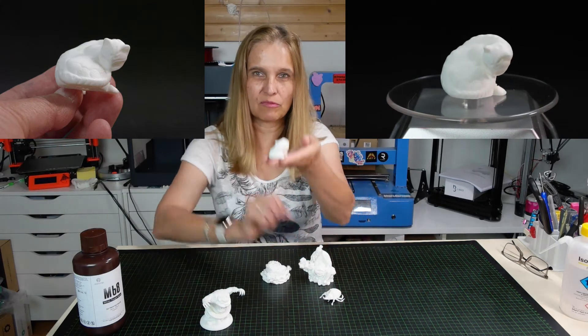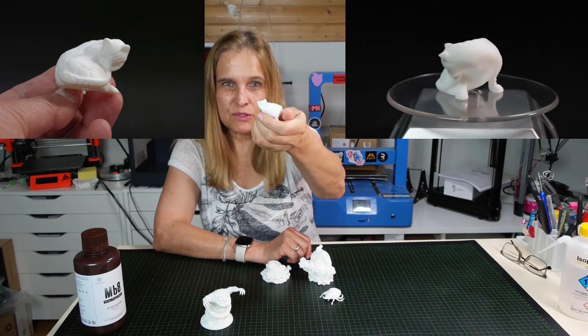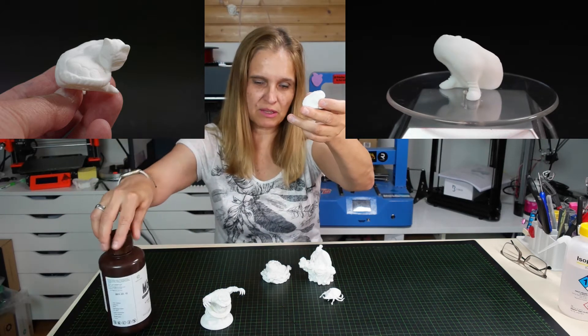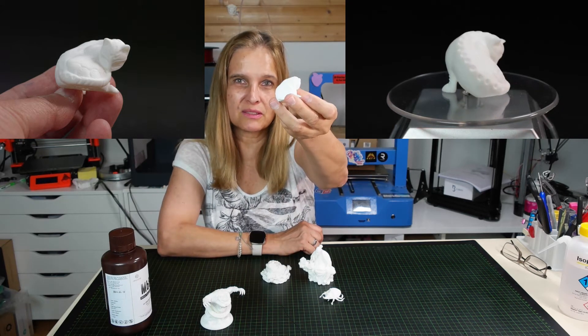Then this is a cat from Luby. I had promised to print it when I received the resin, but it took me a longer time — so yeah, here it is finally.